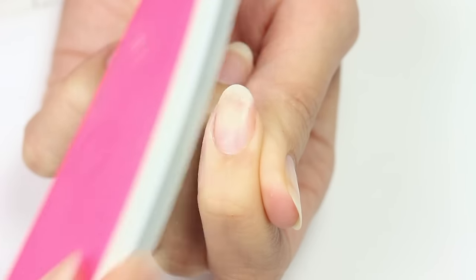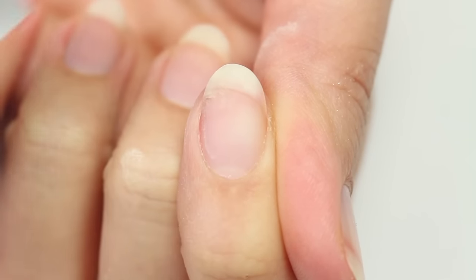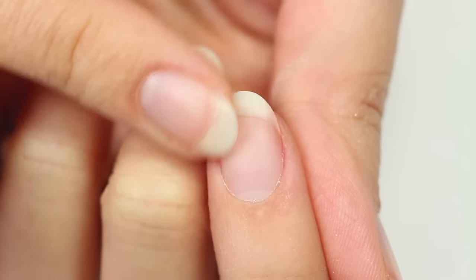Once everything is dry, use the nail buffer to buff and smooth out the surface. After you're done, the nail will be really smooth and evened out, and the broken part will be protected by the teabag and glue.